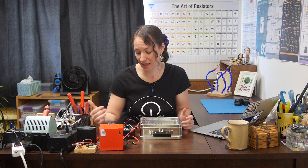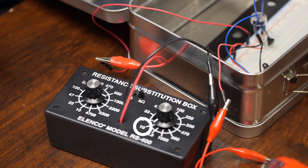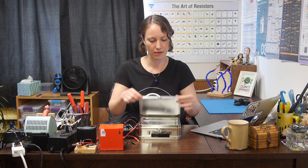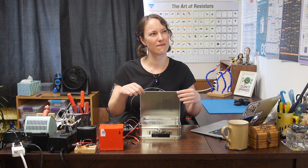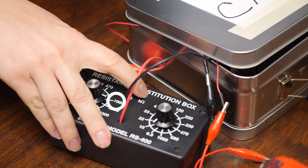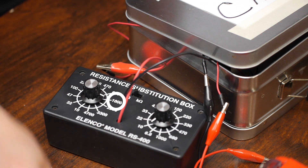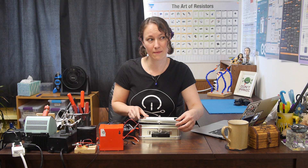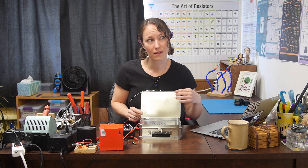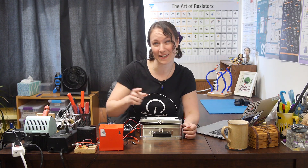I'm going to use my resistance substitution box to see what works best. 10 kilohms is a pretty common resistance value, so let's start there. We're in the dark — we're good. The sound is changing a little more than I want, so let's try 1 kilohm, closer to our 600 ohm value when it's in the light. I've got my 1 kilohm, power back on. That's a little more on-off. I like it — we'll use it.